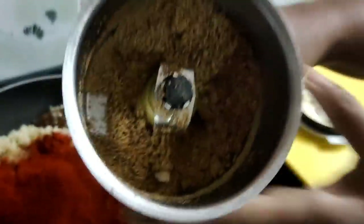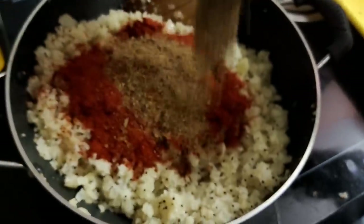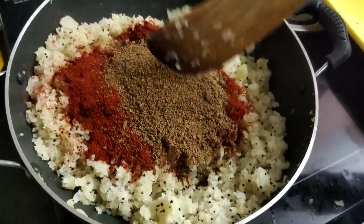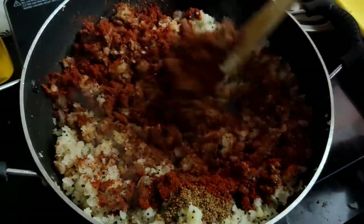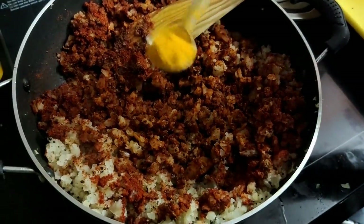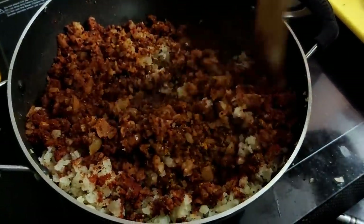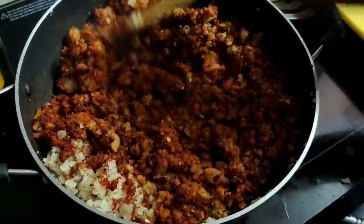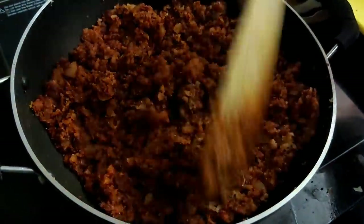I will put it in the mixer. Put it in the bowl. We will add the ingredients in the pan. Add the ingredients in the pan. Put the pan in the spoon. Do not cook all the pan.